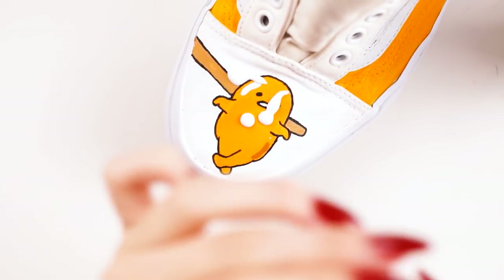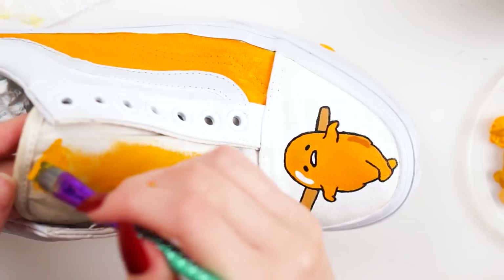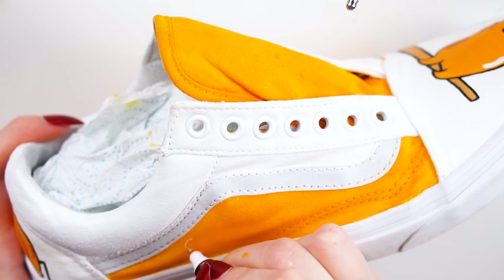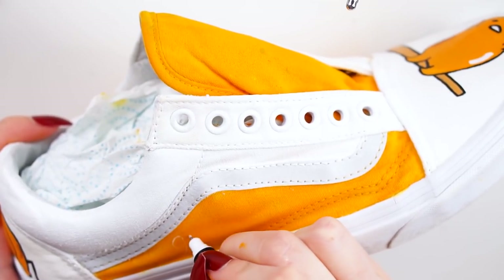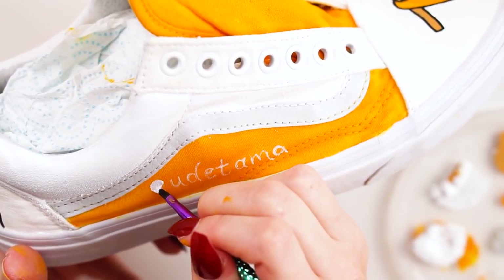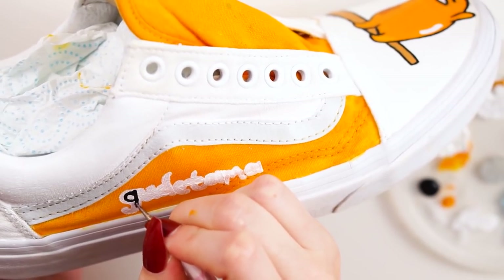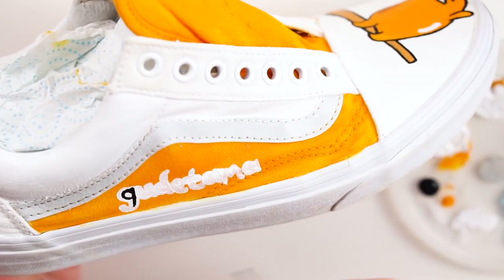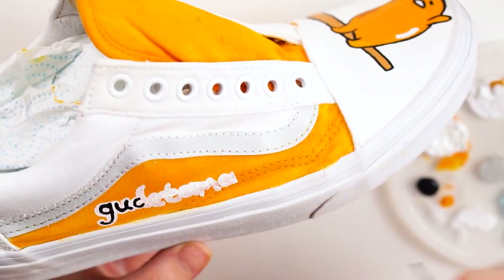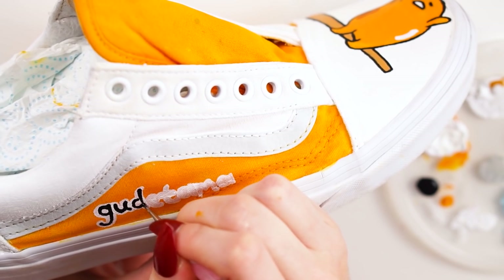I then took some matte Mod Podge and put a thin layer on where Gudetama was painted to protect the design, and did the same on the back of the shoe. I then decided to paint the tongue in the orange colour, which I think balances the white and orange nicely. I went ahead and wrote out the word 'Gudetama' along the side of the shoe in a bubble text style in white, then used a dotting tool and black acrylic paint to write 'Gudetama' inside the white bubble to match the original font. On the other shoe I wrote 'The Lazy Egg' so both shoes work together.